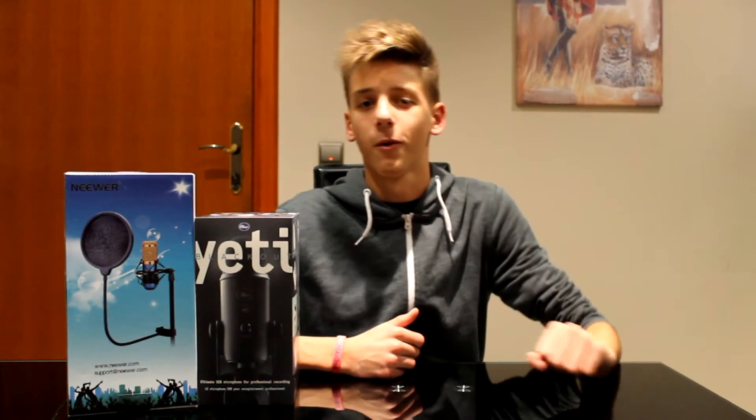Hello everybody, today I have for you a professional microphone by Blue called the Blue Yeti Blackout, and a pop filter.